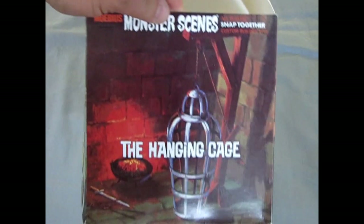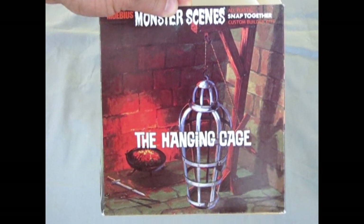And that draws us to the conclusion of our examination of The Hanging Cage. Well, we hope you didn't get too scared looking at The Hanging Cage by Mobius. And if you would like to contribute to my model kit dungeon interior decorating, please contribute by going to our homepage on YouTube, and in the banner you will notice a little PayPal icon.